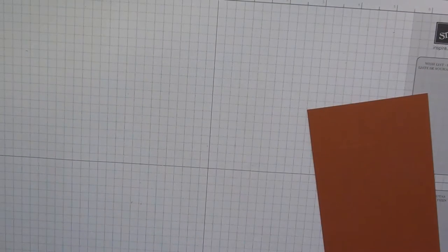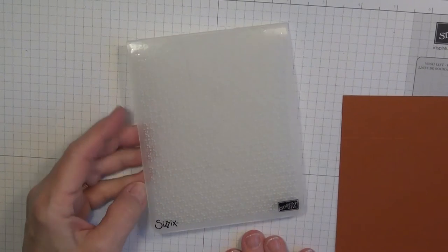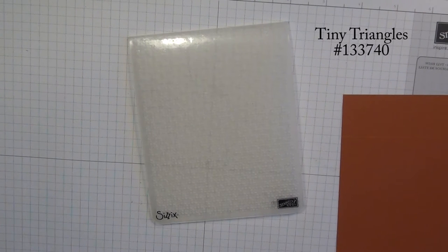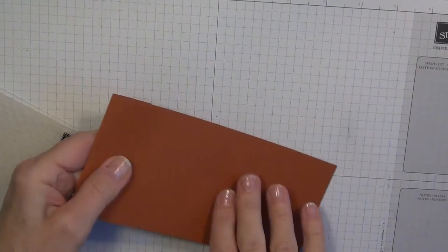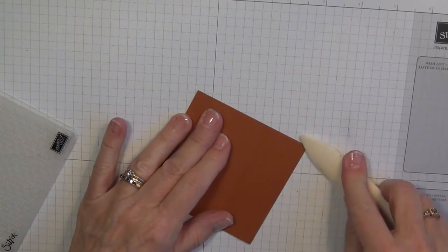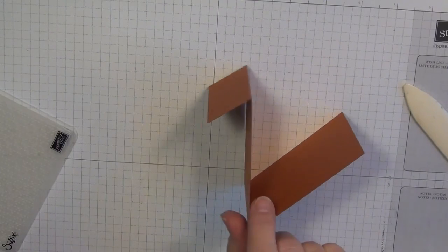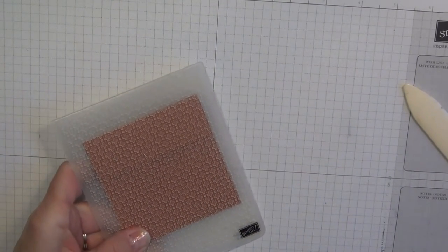Then I'm going to put it through my Big Shot to add some texture. This embossing folder is retired, but we do have one in our current catalog called Tiny Triangles that would work well. Or you could choose not to run it through an embossing folder at all. If you do want texture, first fold it on the score lines, use your bone folder to reinforce them, then put it in the embossing folder with all the layers folded up and run it through the Big Shot.